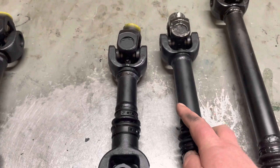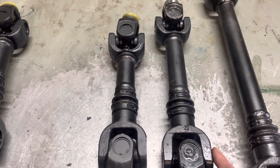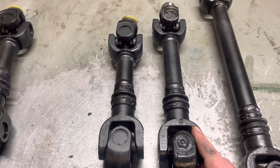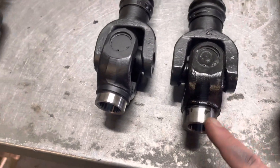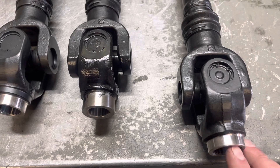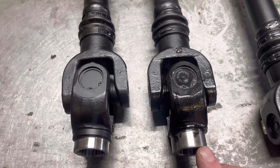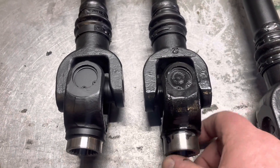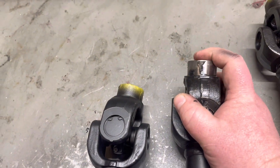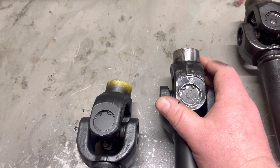Moving on, we call this one in the middle the intermediate shaft. This is for any short chassis Gen 2 Can-Am with a smaller Gen 2 diff. These shafts can be outfitted with either the 800 or small gearbox yoke — I believe it's a 19 spline — versus that 21 spline. It can have either the 1000 or the 800 gearbox yoke on this intermediate shaft, and they're always going to have the smaller 19 spline yoke for the smaller regular Gen 2 diff.